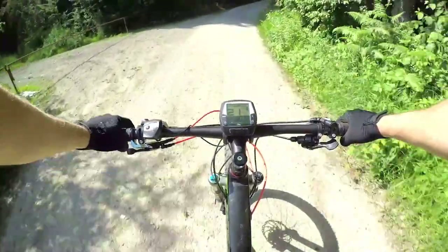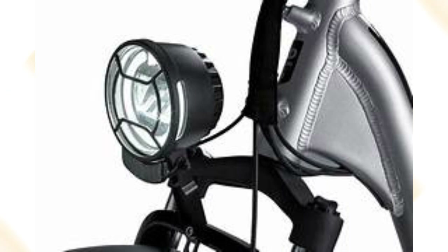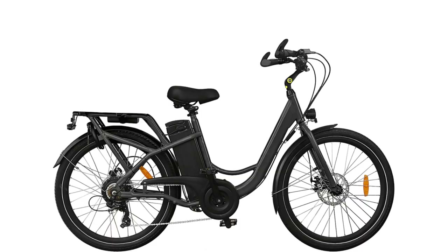First off, the range. With a single charge, the RadRunner 3 can take you up to an impressive 45 miles, ensuring you can enjoy long rides without worrying about running out of power.